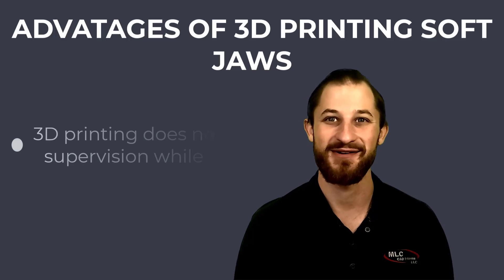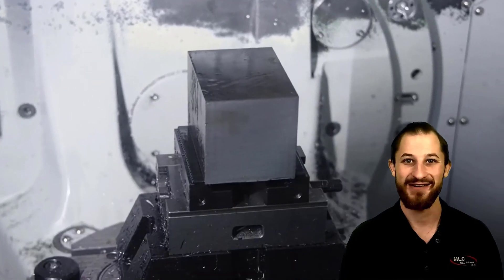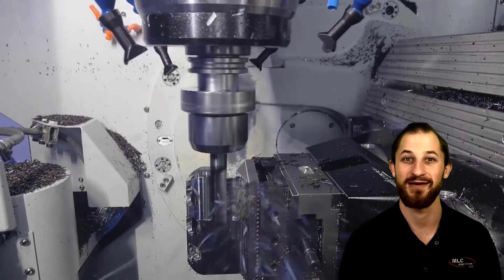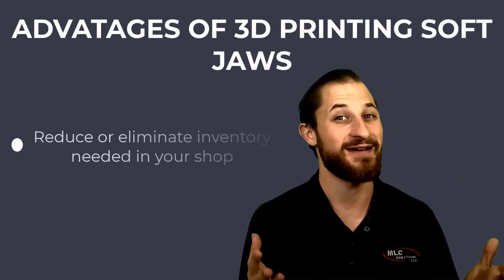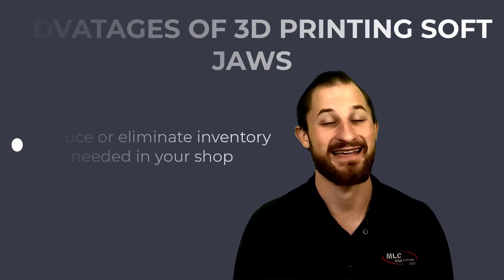Another benefit is 3D printing does not require supervision while printing. This frees up the operator's time to complete other tasks while the jaws are printing. Your CNC equipment bandwidth can be focused on those revenue generating operations. Not to mention, 3D printing your jaws on demand allows you to reduce or eliminate the inventory needed in your shop that takes up valuable space and money.